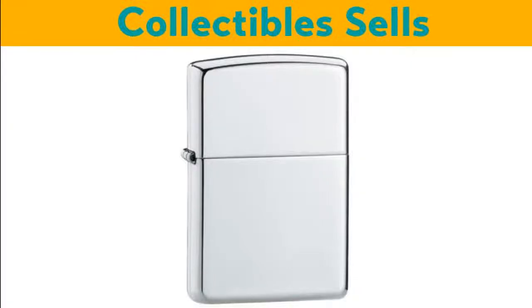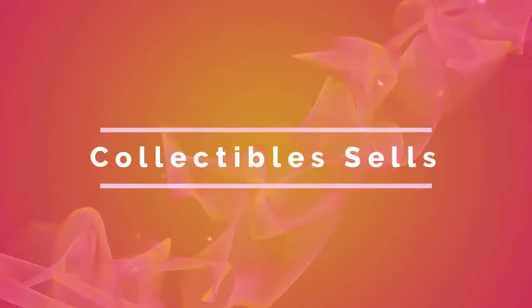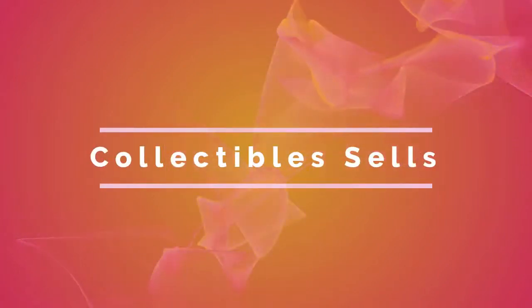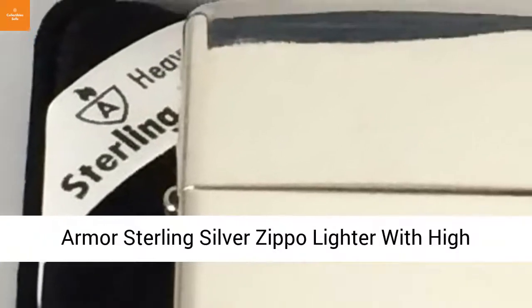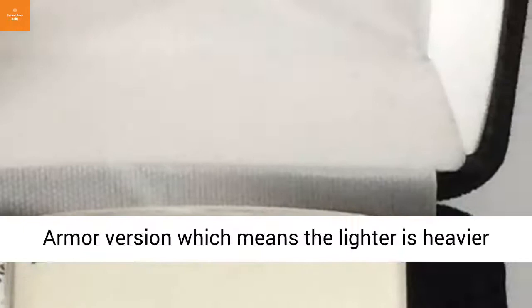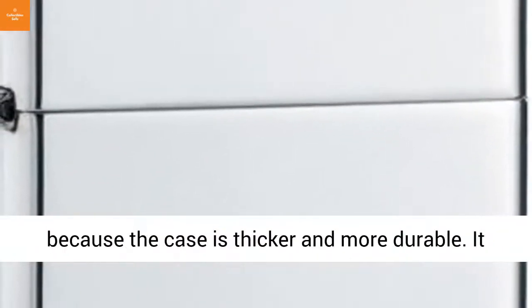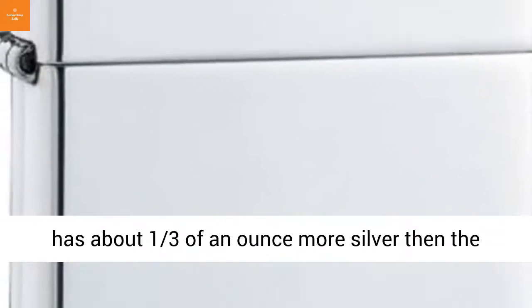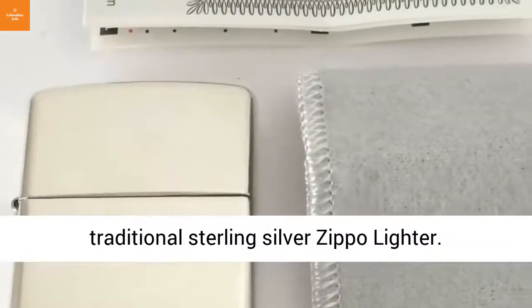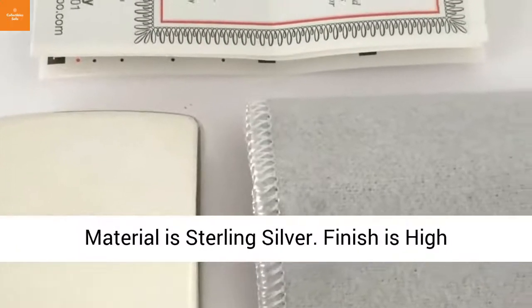It has about one third of an ounce more silver than the traditional sterling silver zipper lighter. Material is sterling silver.